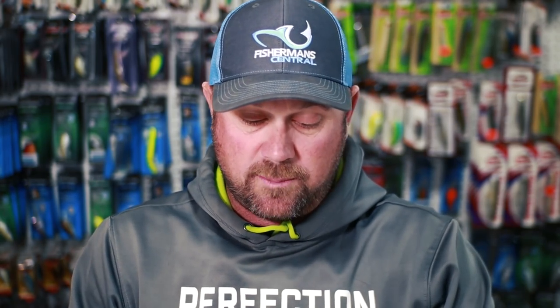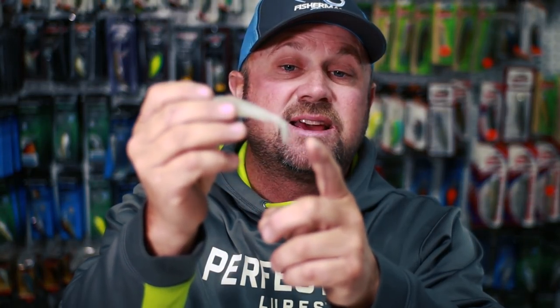But the talk today is spinnerbait trailers. There are a lot of different options out there. The most commonly used today is the paddle tail boot swimbait — basically a swimbait with a paddle tail on it.